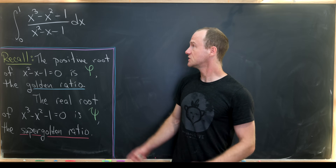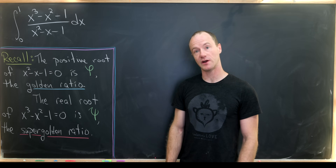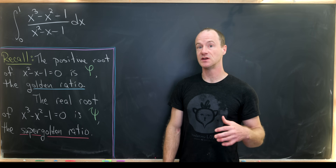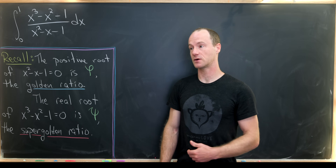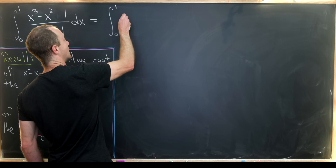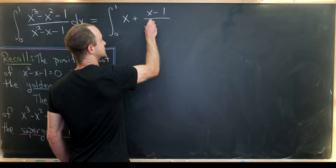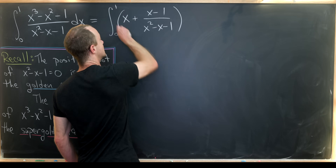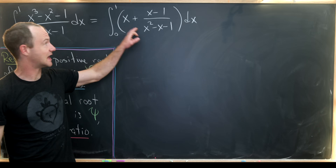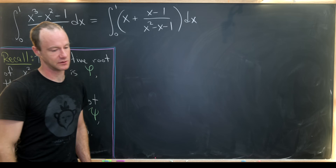So let's get into it. Our first step here, since we have a rational function where the degree of the numerator is larger than the degree of the denominator, will be to do polynomial long division, giving us a quotient and remainder. That allows us to rewrite this as the integral from zero to one of x, plus x minus one over x squared minus x minus one, dx — where x is the quotient and x minus one is the remainder over the divisor.